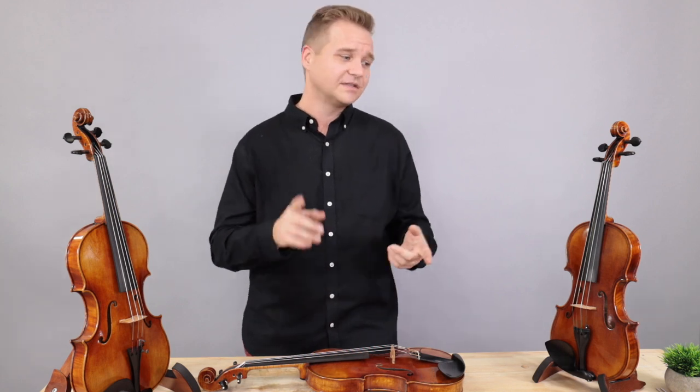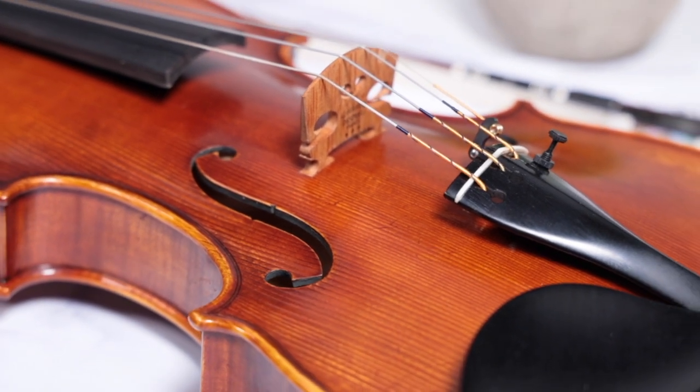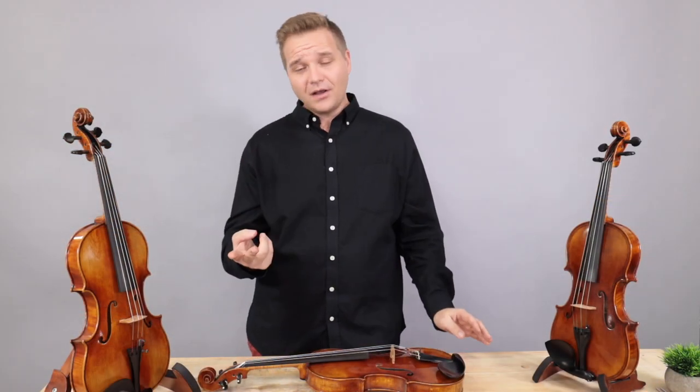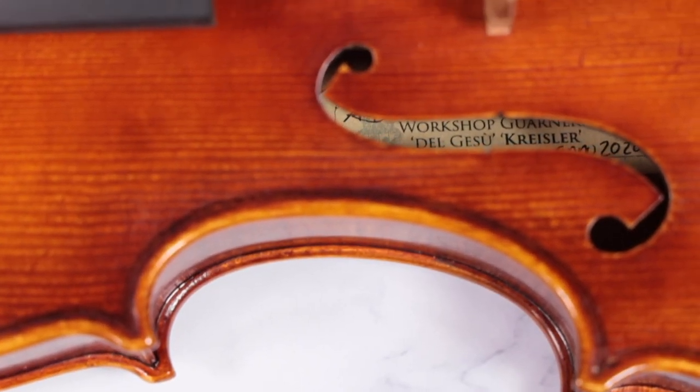I don't really like making generalizations like that because there are a lot of variables that go into the sound of an instrument — the instrument itself, but also strings, bow, bridge, and sound post placement, and you. All those things can make a big difference, and you can adjust the sound of your violin quite a lot. Also, perception is different for every person. I don't think jalapeños are that spicy, but you might think they're unbearably spicy. Just as well, I might think an instrument is warm and deep and luscious, and you might think it sounds cloudy and muddy, and vice versa.